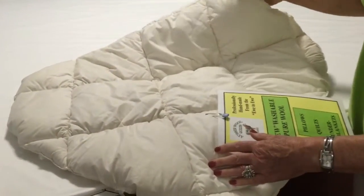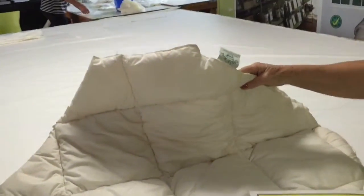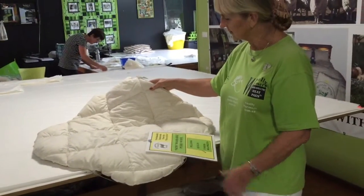This is just a sample showing you how we can cut off corners or round them off for campers and caravans. We also make swag sizes for swags.